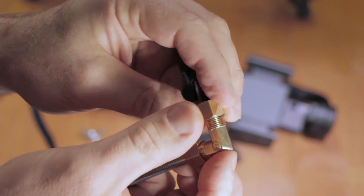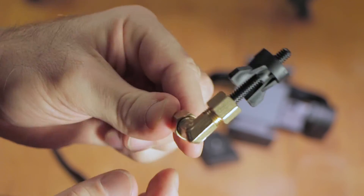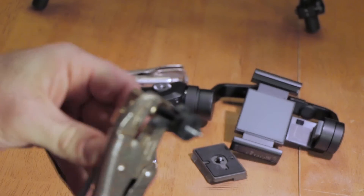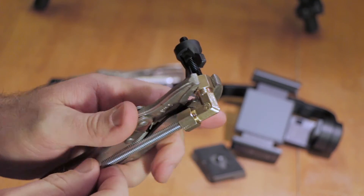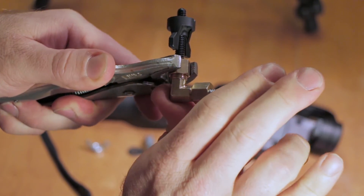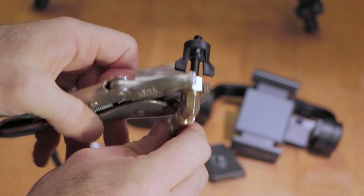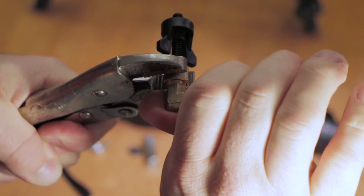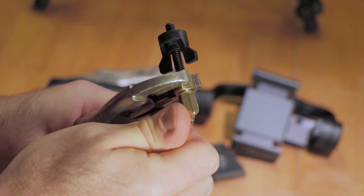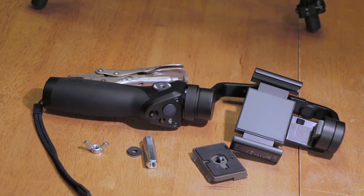Screw the assembly onto the fitting. Then take the vice grips and tighten it down. As you twist, it smashes that little wedding ring into the threads, locking the all thread in place. The tighter you get it, the better it locks. Once done, this connection is permanent.